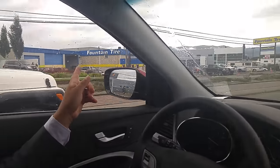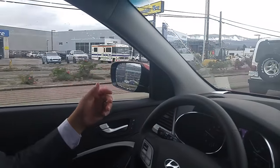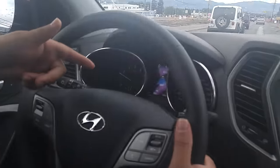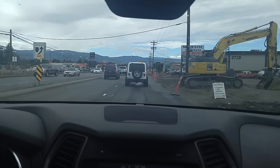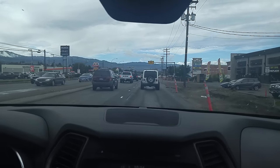Blind spot monitoring system — there's a vehicle in my blind spot. Audible note: if I try to change lanes here, my smart cruise control is still on. I'm adapting to these vehicles coming in and out of traffic. It's applying the brake again. This is amazing. I don't have my foot on the gas.